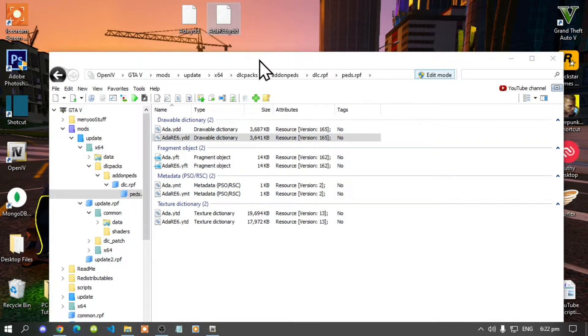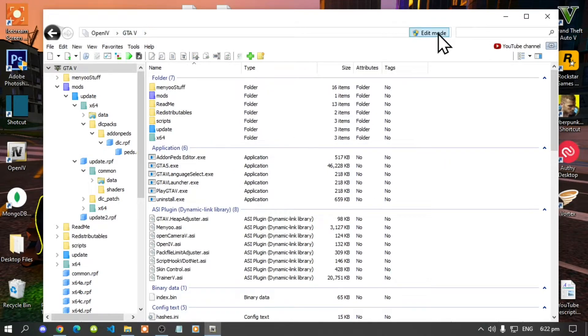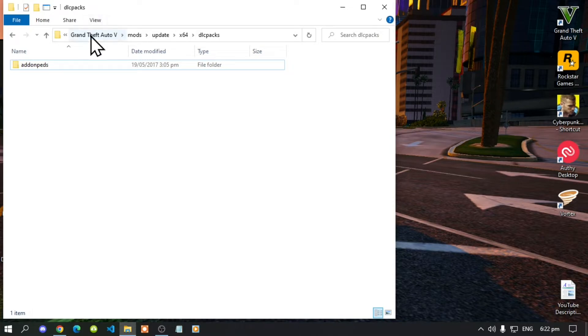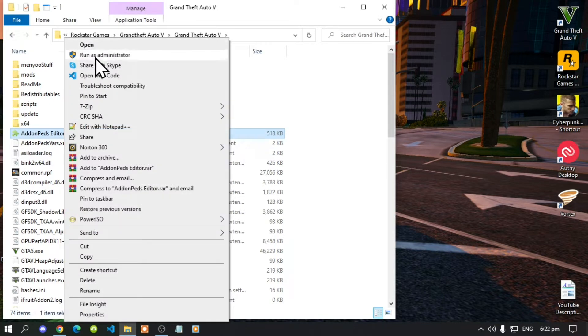Go back to your GTA V, go to Edit Mode, then exit out of OpenIV. Go back to your Grand Theft Auto V main folder — you'll see AddonPedsEditor.exe there. Right-click it and Run as Administrator.